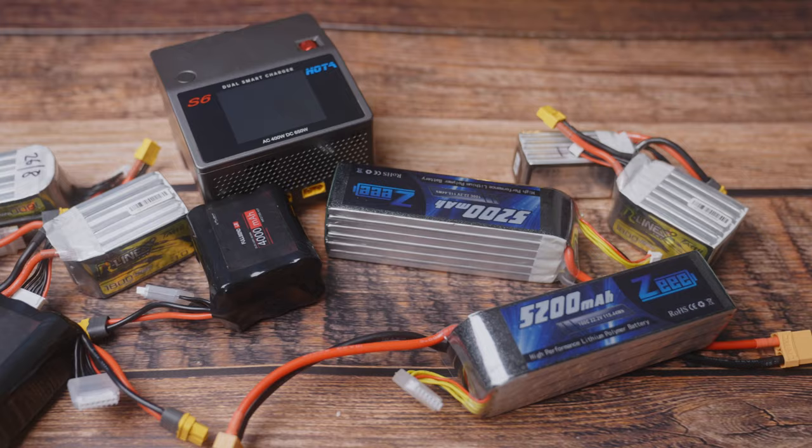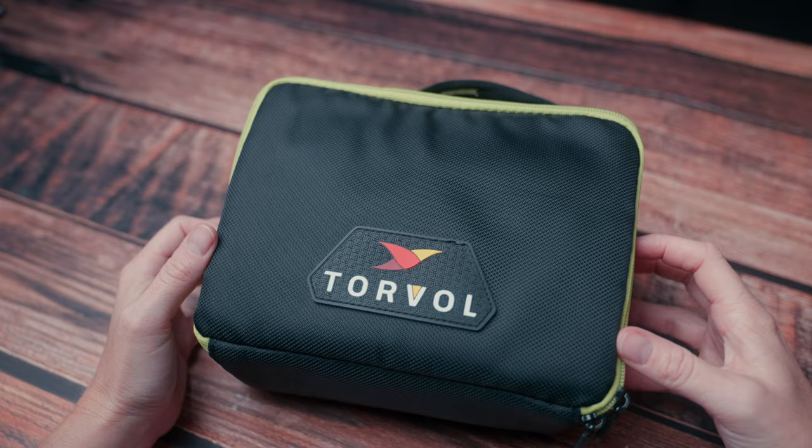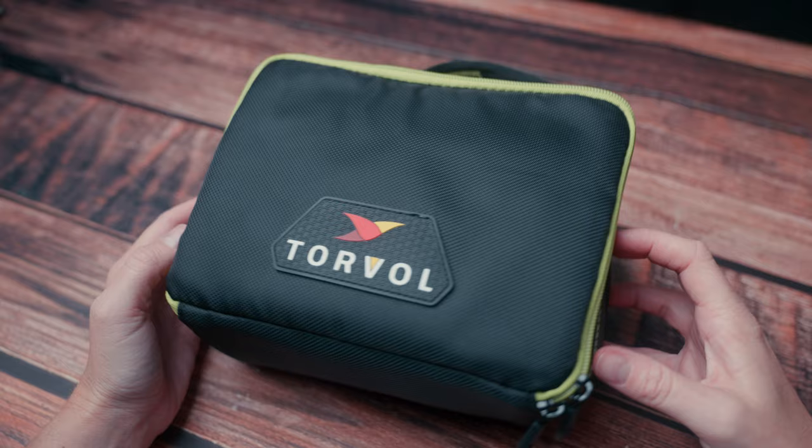You really need to do your research just to charge these batteries because they are very dangerous and can easily start a fire if they are not stored properly in a LiPo safe bag.